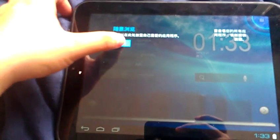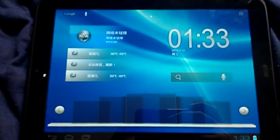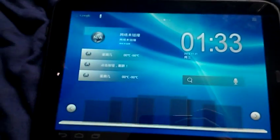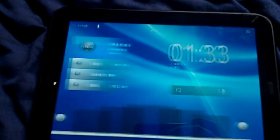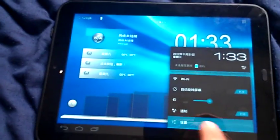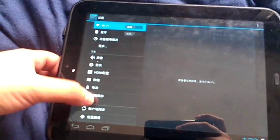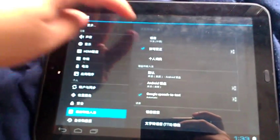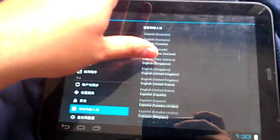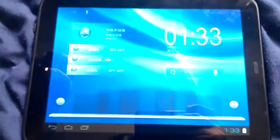There it is! I forgot to change the build.prop so it starts in English, but never mind — we can change the language here. As you can see, this is the Rock X with all its widgets and stuff. Let me put this in English.